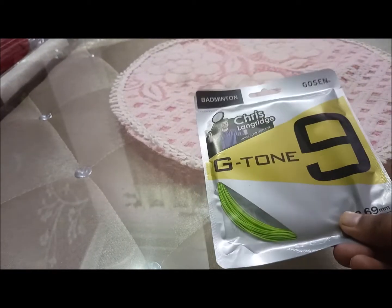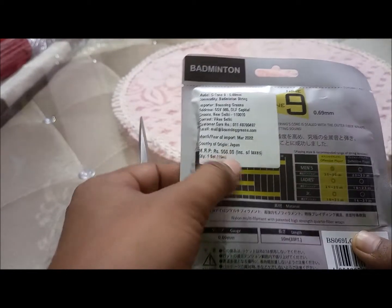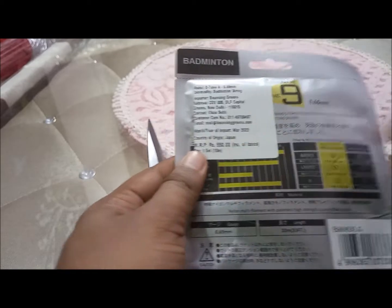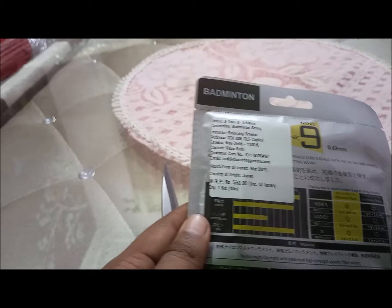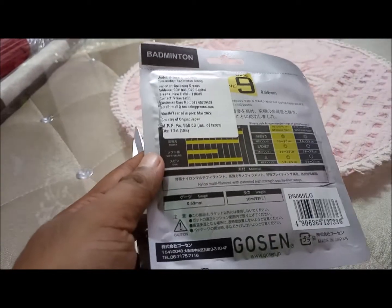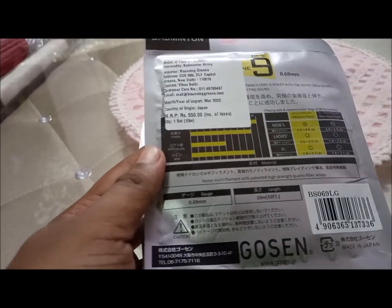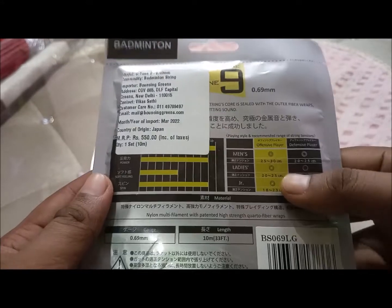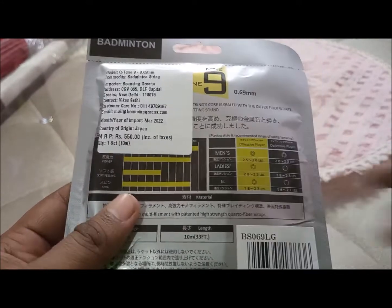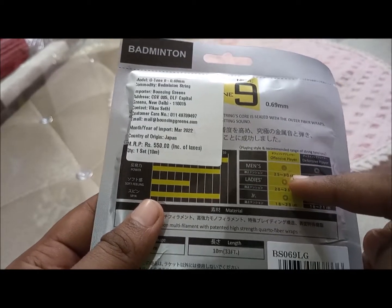This costed me around 325 rupees, which is close to 5 dollars — a very cheap price. The MRP is printed as 550 rupees. The country of origin is Japan, and it comes in a 10-meter length, so it will fit all rackets. It is a made-in-Japan product.